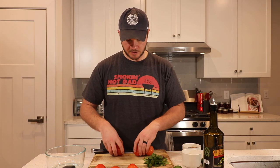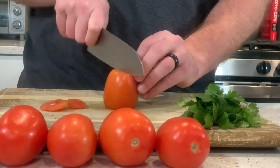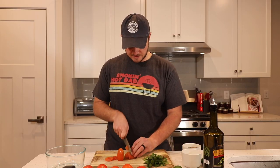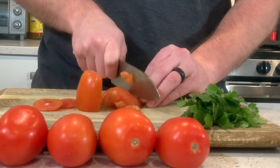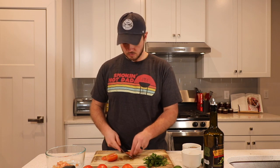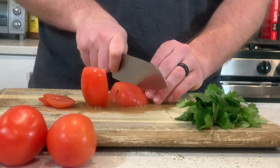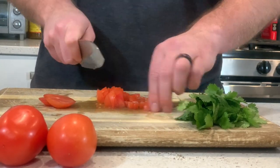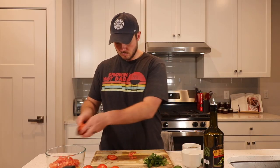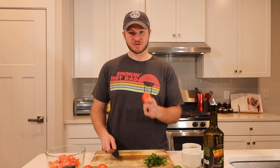First thing we're gonna do is take six Roma tomatoes, cut the ends off of each one of them, slice them right down the middle. Then we just wanna do a nice little dice on them, whatever size you like your tomatoes to be. The first three I did a really rough chop on — these last three I'm gonna do a really fine chop just so we get a more salsa-like consistency.